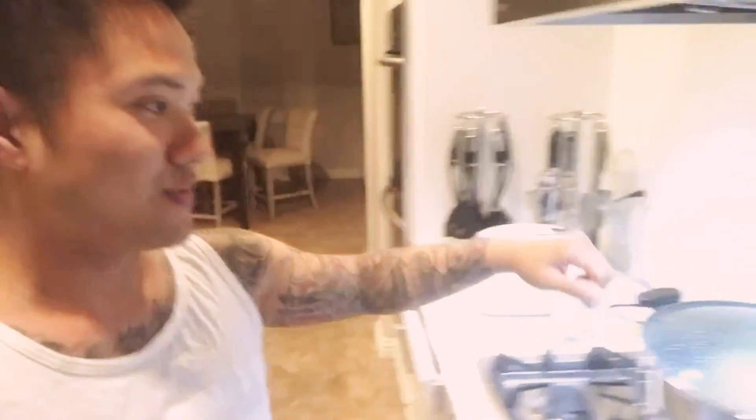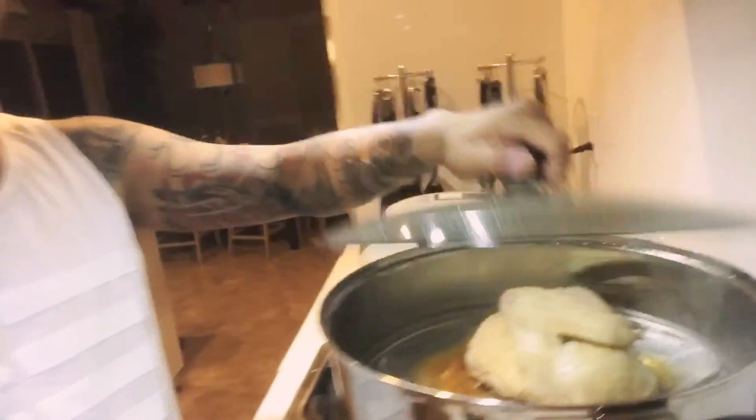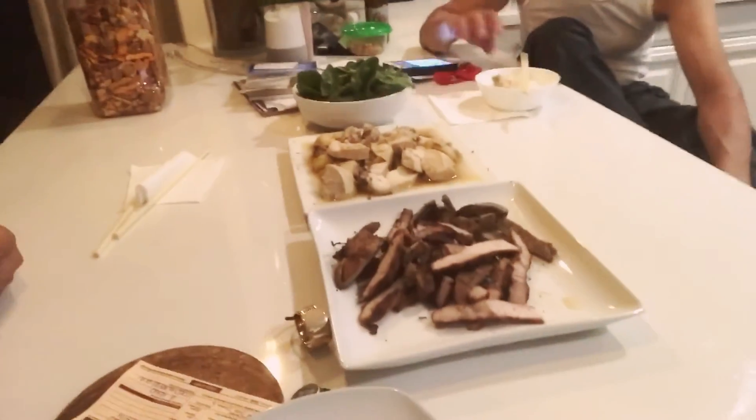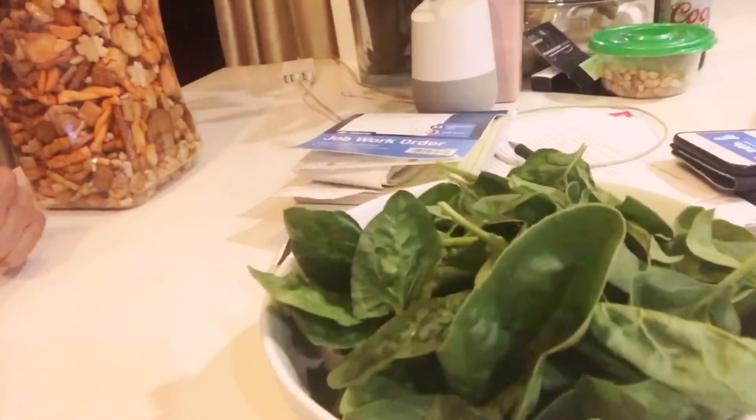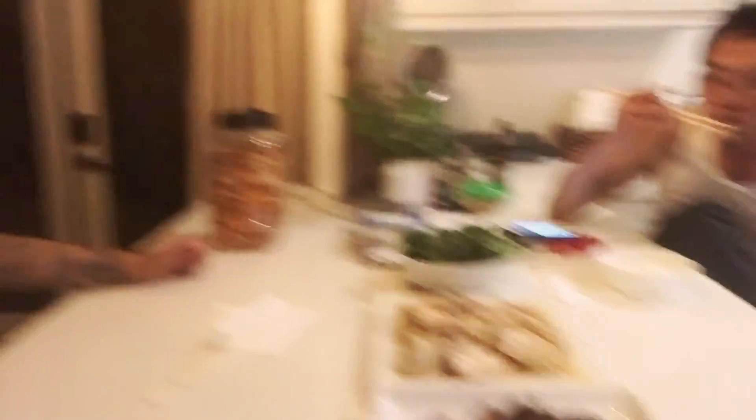Alright, we are finally home and we get to eat. What is this? Some steamed chicken. We are actually eating pretty healthy here. I like it. Like my little niece would say, I like it. Alright, we finally have some dinner. And for Friday we're going all out — meat lovers and vegetables. Yeah!